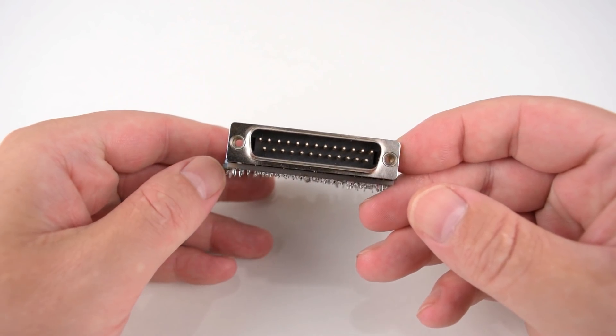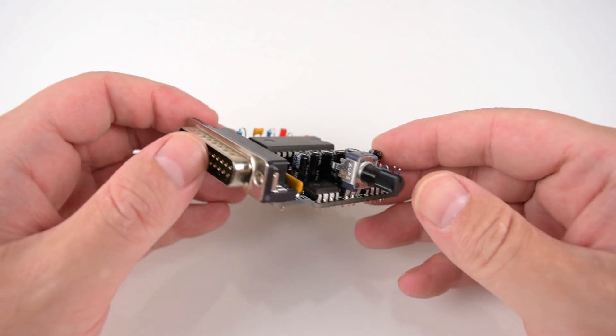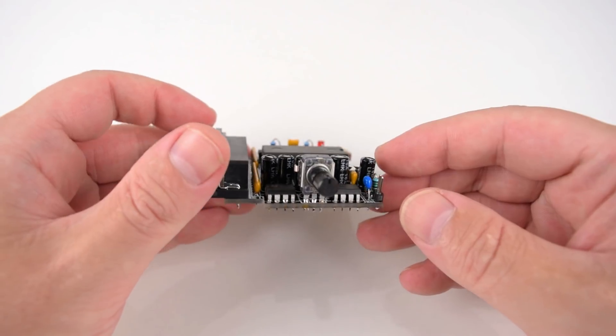Guys, this is a real breakthrough. So far we could only use the PC speaker on a machine like this, so how is this possible? This is the device that makes it all possible.